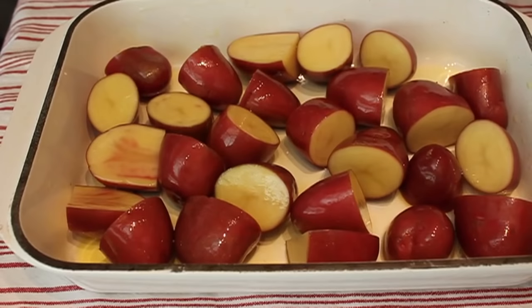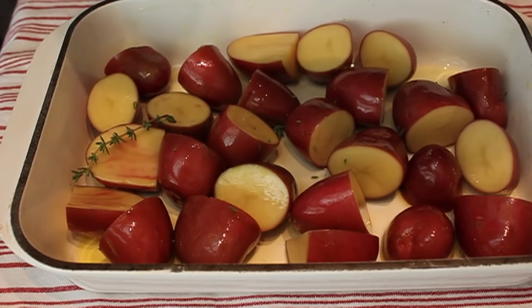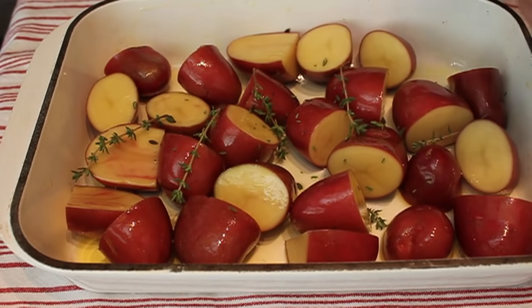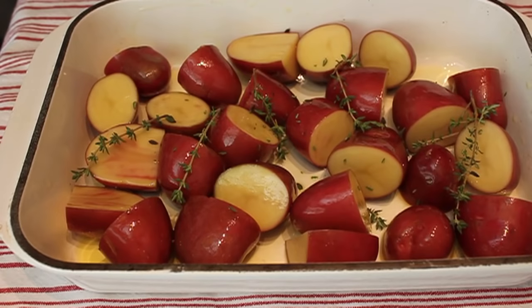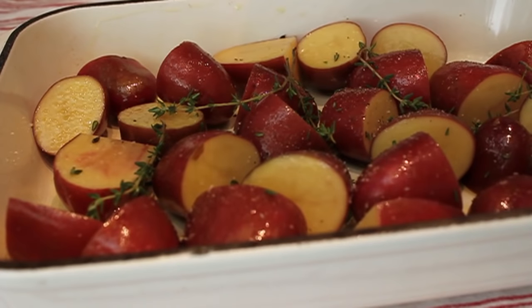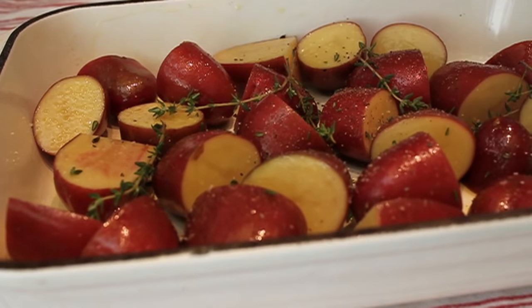I'm going to add some very simple seasonings — some fresh thyme leaves. I'm using thyme this time, but sometimes I like to use rosemary, which is also incredibly delicious. They're very resinous and aromatic and really work well with a roasted potato. After the thyme, I'm going to sprinkle with kosher salt, generously, and also some freshly ground black pepper.